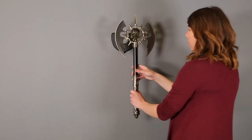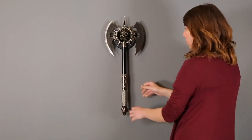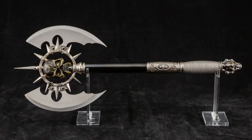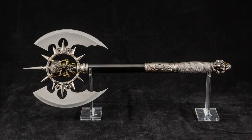Display the fearsome Predator Battle Axe for all to see with the included plaque. This decorative weapon gives any home or collection unique and deadly style.